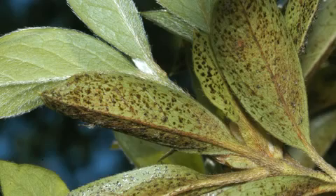Here we see some leaves that are severely infested compared to uninfested leaves in the background. So how do you protect your plants from these damaging insects?